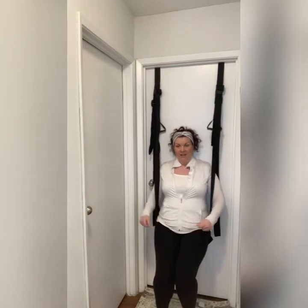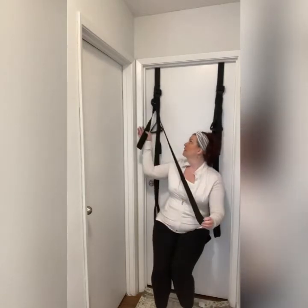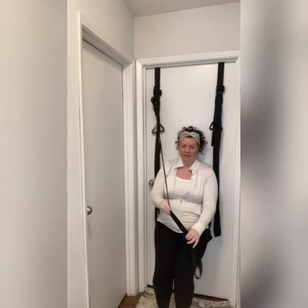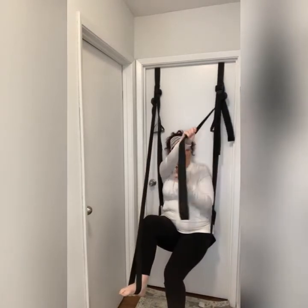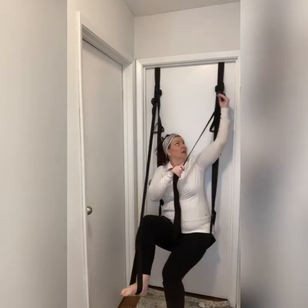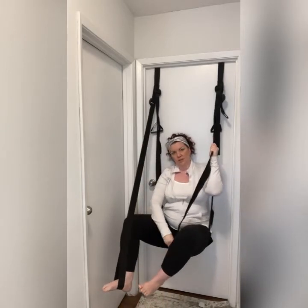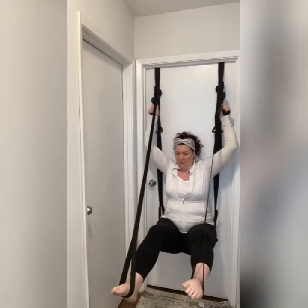Now let's talk about the leg straps. Simply push on the buckle and pull it all the way down. I did a bit of a trick yesterday where I slept funny and my flexibility is a little off, but it is no match for the door swing — the straps are so accommodating that it's very comfortable. All you do is support yourself, slide it over the top of your foot, and there you go — even steven.